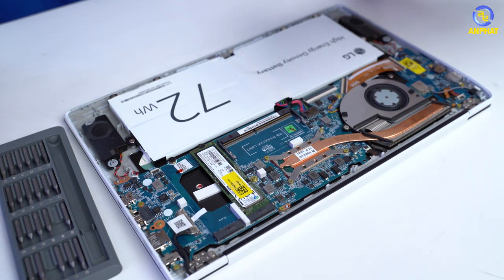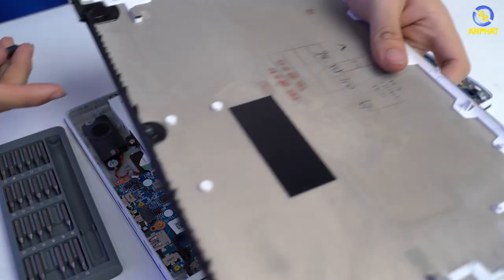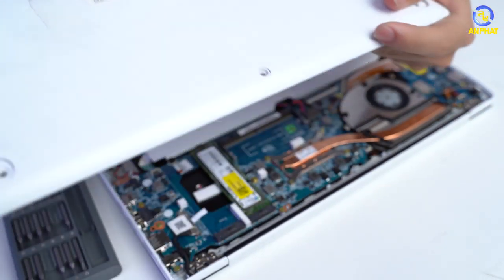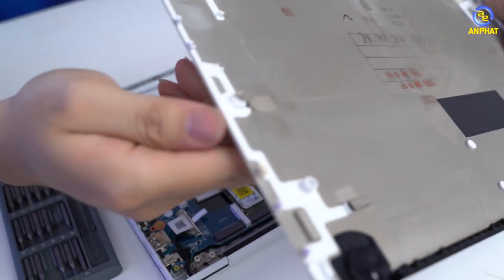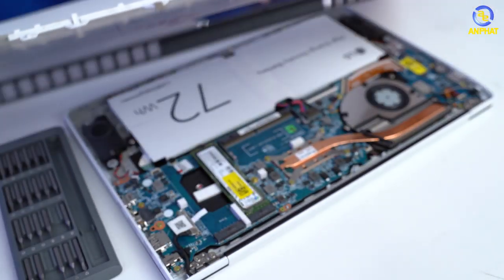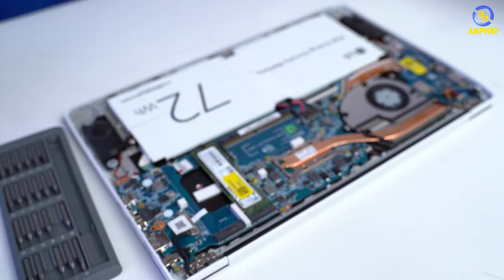Thì đây là phiên bản mình đang mở ra, đây là phiên bản hàng sample thôi, thế nên nó dán hơi nhiều các ký tự. Và như các bạn thấy, nó cực kỳ mỏng luôn. Kim loại Magie. Magie Carbon.